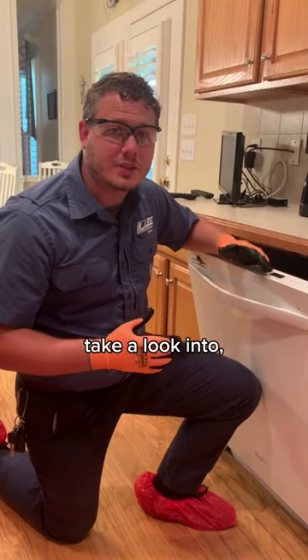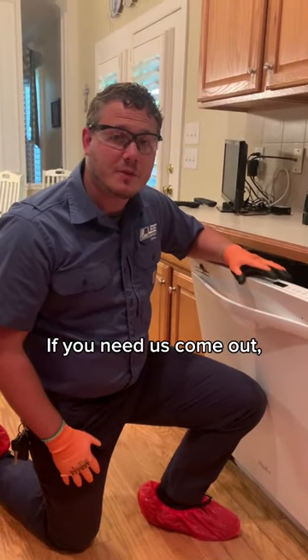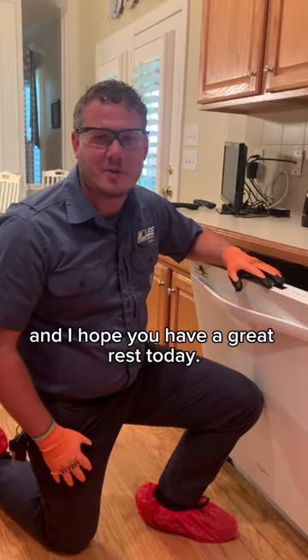Great ideas to take a look into. If you need any help with that, we have an awesome appliance team. If you need us to come out and take a look, we'll be more than happy to. But thank you for choosing Lee Company, and have a great rest of the day.